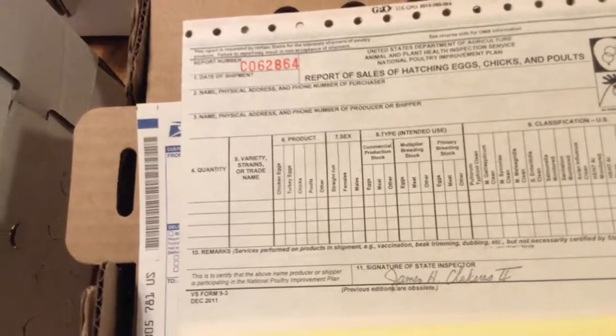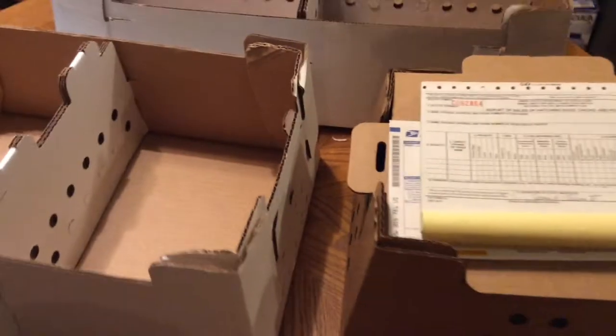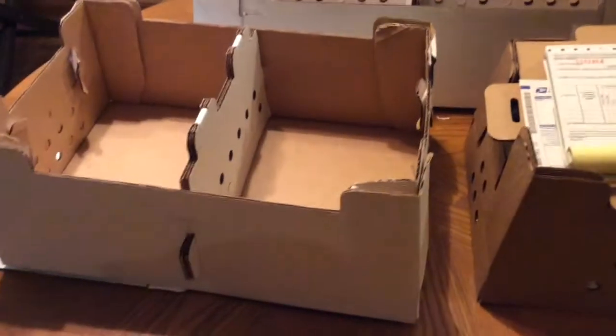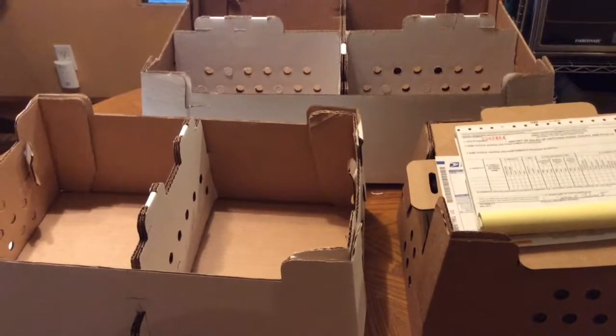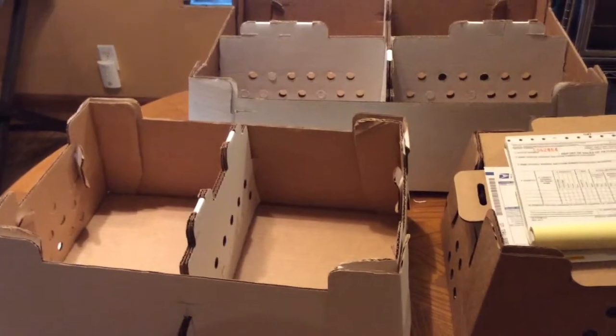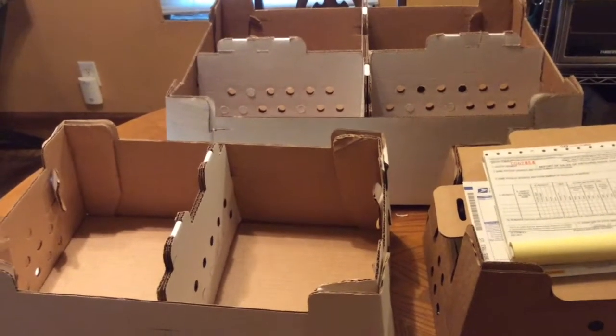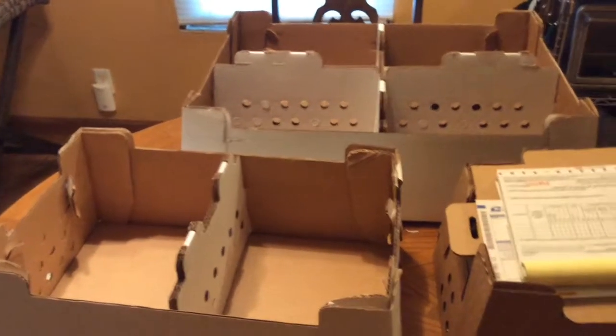With shipments, I usually ship between the middle of May to the middle of July, so there's a small window when that happens. As I've said in previous episodes, hatches are on Thursday and shipments are usually delivered by Friday sometime in the afternoon.